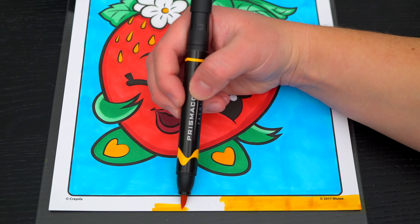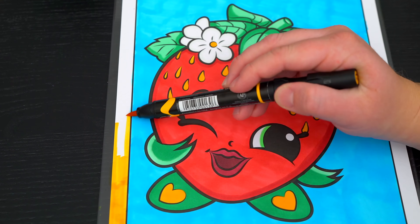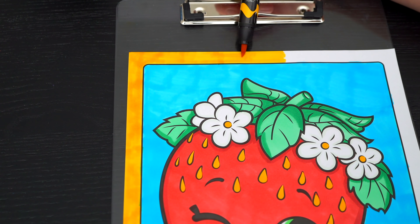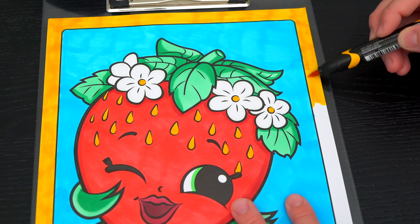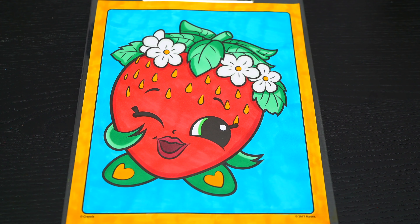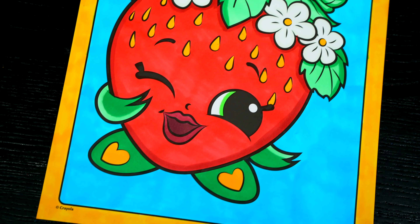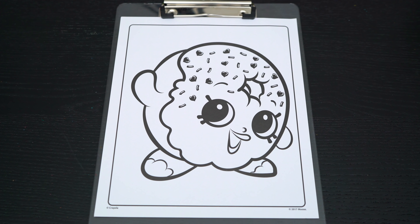And lastly, let's color in the borders golden yellow. Okay, I'm all finished. Wow, this picture turned out so adorable.